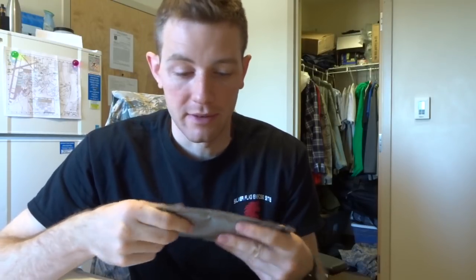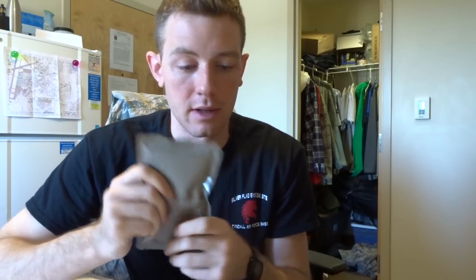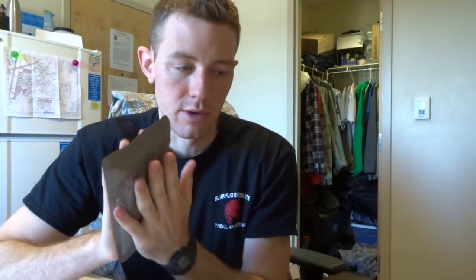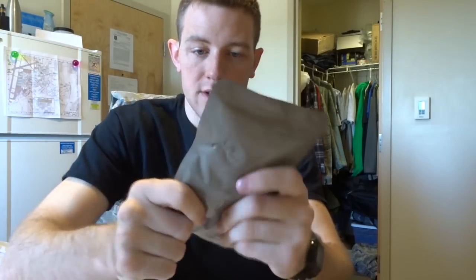I totally forgot about the main package and now it's been over 15 minutes — it's really hot. The package was pretty bloated from all the steam. I just threw the heater element in my trash bag but won't leave it in my room. It was still steaming after I poured out the water, meaning it still had some life left. Don't worry — it stays active for about 15 minutes before the chemicals filter out. I'm pushing the contents around to make sure it's heated evenly.